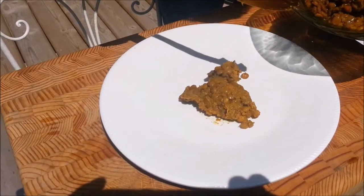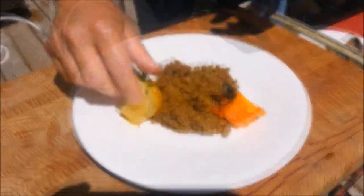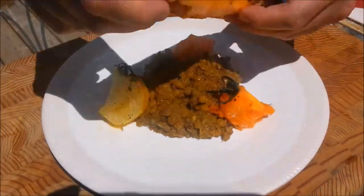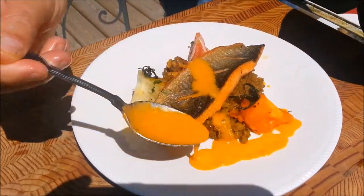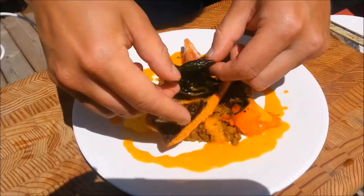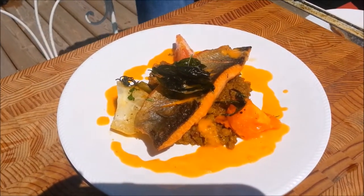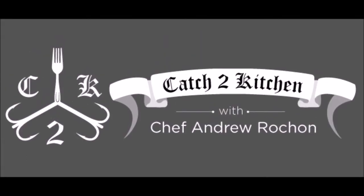Now we're ready to plate. Start by putting down some curried lentils right in the center, followed by a few different colors of your smoked tomato wedges, and then finally your seared brook trout fillet right on top. Next, spoon some of your smoked tomato and olive oil emulsion onto the fish and a little around the plate for color. For that extra little touch, finish by putting a few of your fried basil leaves on top of the fish. And there we have it — seared brook trout with curried lentils, a smoked tomato and olive oil emulsion sauce, garnished with a few crunchy green basil leaves. Enjoy!